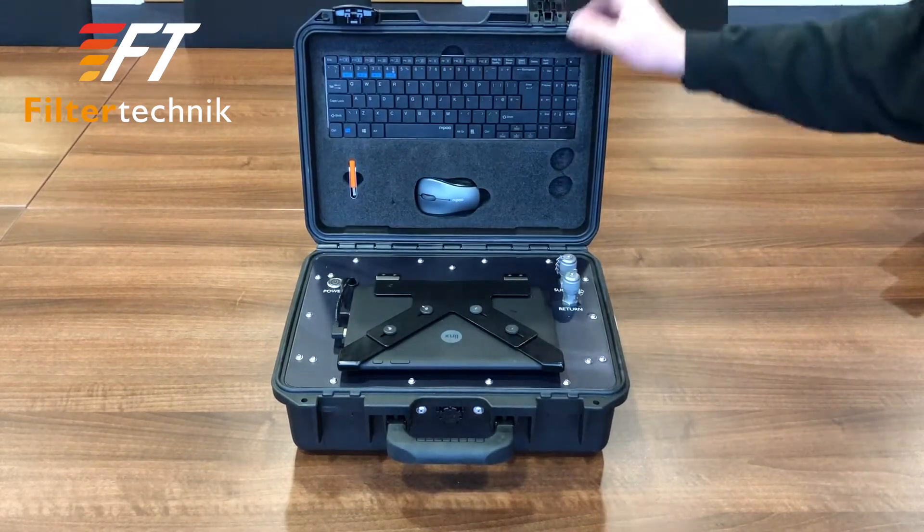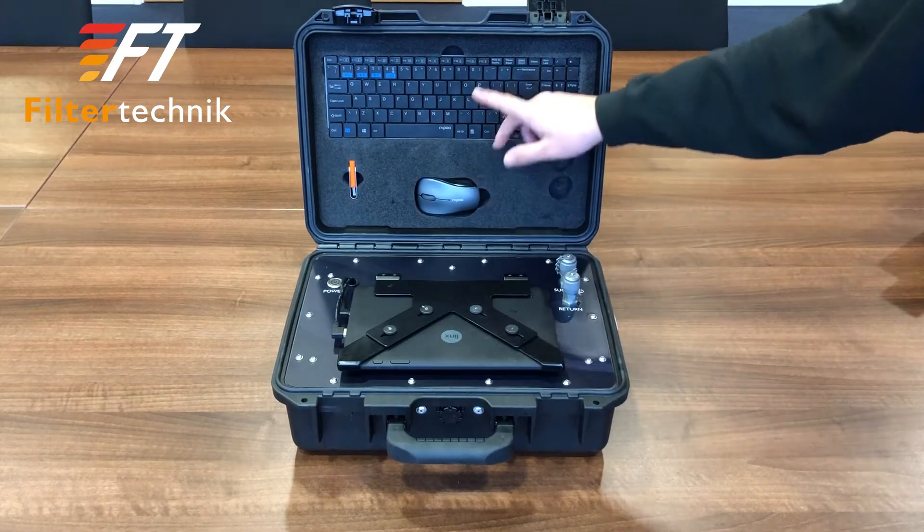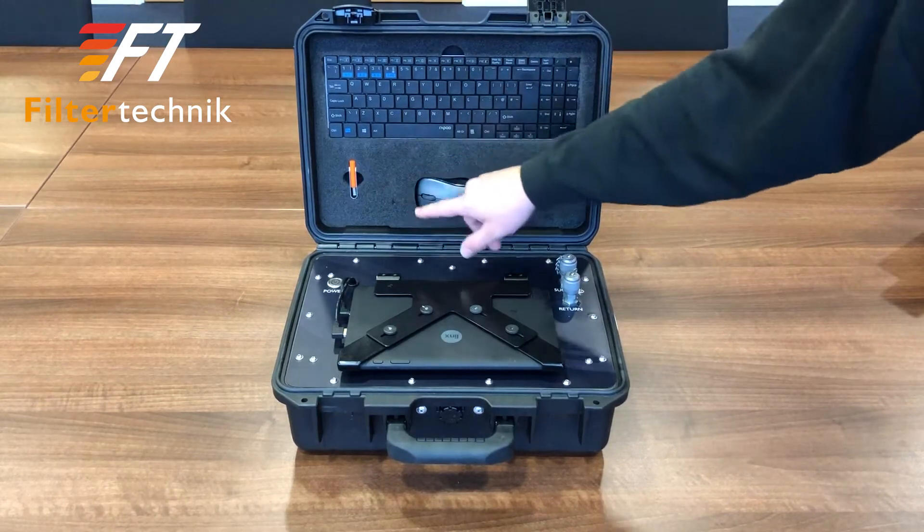Inside we have the tablet, the sample points, the mouse, keyboard, USB stick and allen key.